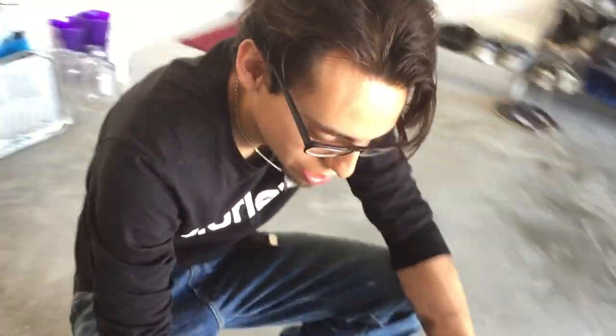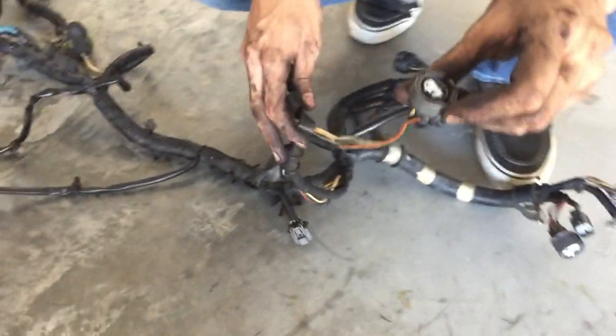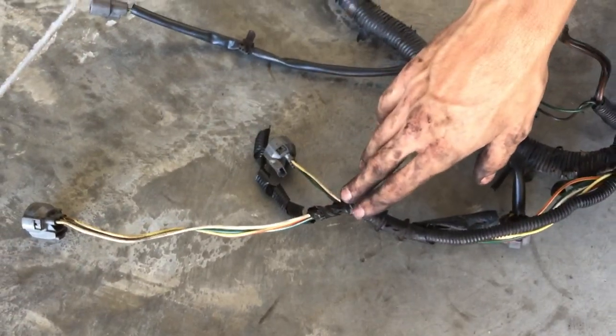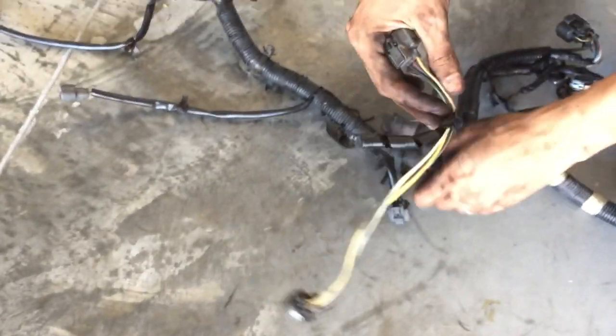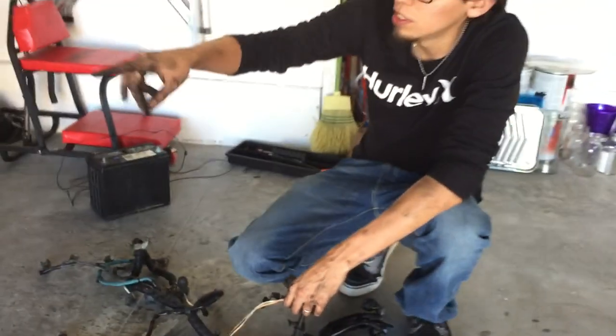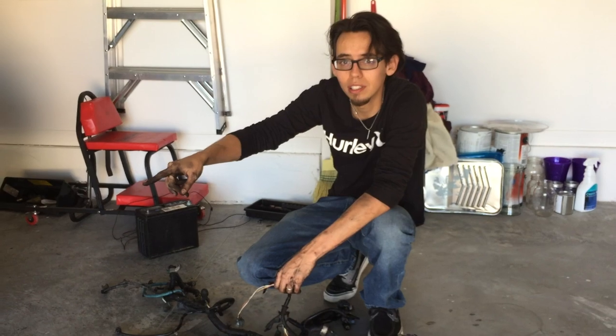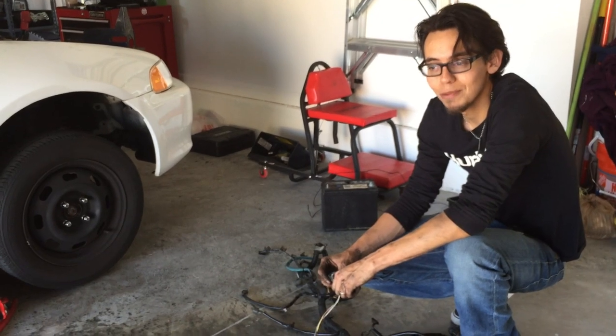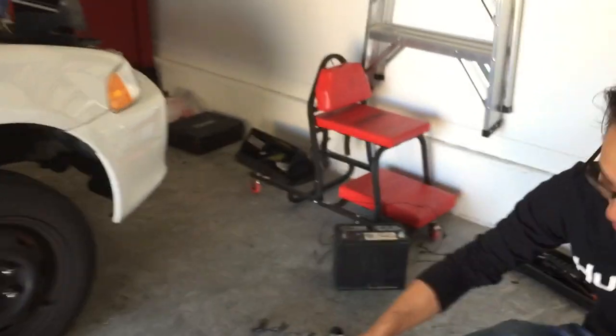Here we have our MAP sensor from the harness that was already in the car — from a Civic EG that comes with the MAP sensor as part of the harness, compared to other models where it's behind the three big plugs on the passenger side. We already have the new harness in there from the junkyard. We're going to go ahead and cut, trying to get as much wire as I can, keep it as clean and OEM as possible, then run the three pins straight to the ECU from the firewall. Then we should be able to fire it up and hopefully everything works out great.